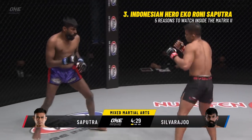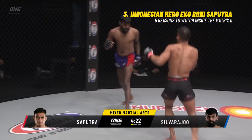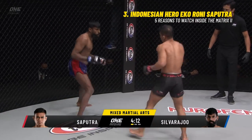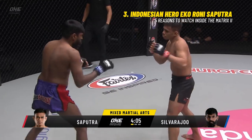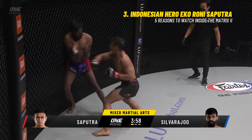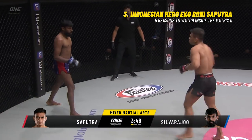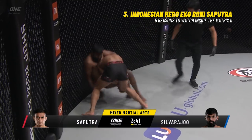Already the aggressive meter is high. Saputra trying to land that right hand, getting very tight. Silveraju is a little bit discombobulated and that right hand just keeps coming. Saputra is starting to feel comfortable out there in the stand-up exchange. Good right hands from Icaroni Saputra, another right hand, winging left hand, overhand elbow — the barrage, the onslaught from Icaroni Saputra. He's got Silveraju on the outside.